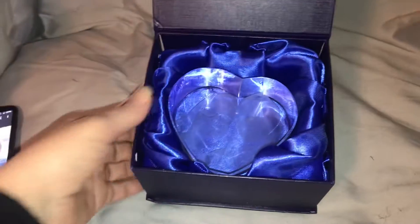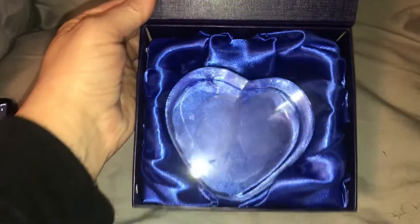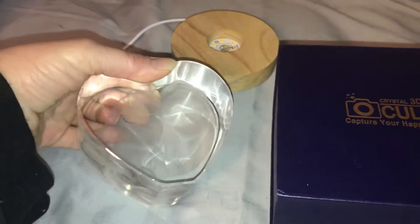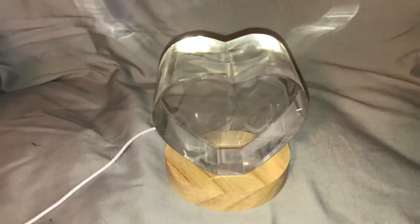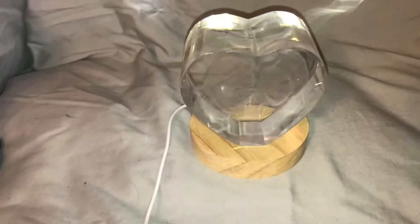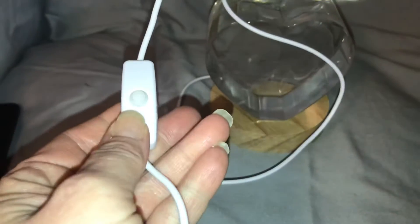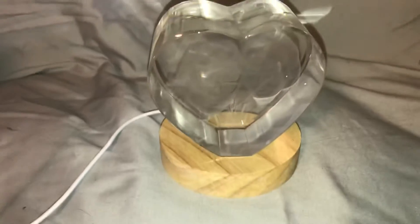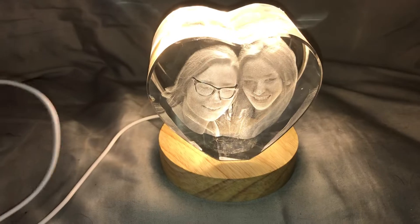To start out with, it's wrapped beautifully with a satin cushion to keep it safe during shipping, and it's really pretty when you're opening it up. It comes with a base which lights it up and shows how pretty the picture is, and it also comes with a cord that has an easy on/off — super awesome.